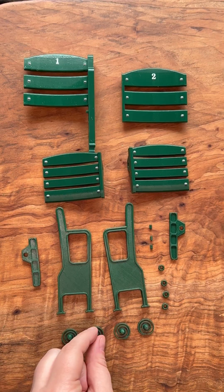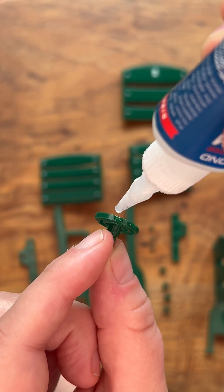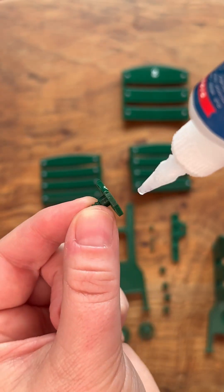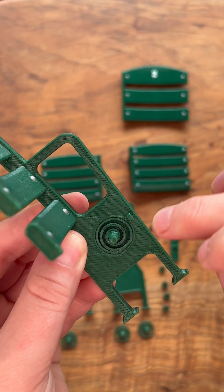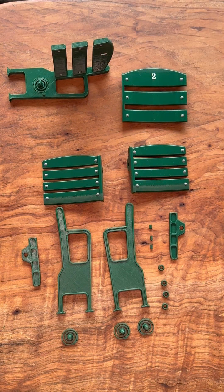Grab the middle arm for seat one and the right side spring for seat one. Apply glue only to the outer edge, not the bottom of the spring. Be careful with this step. Carefully insert the spring, then set it aside and let it dry completely.